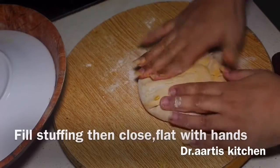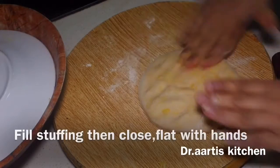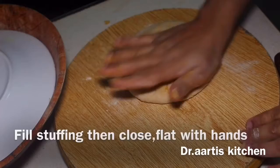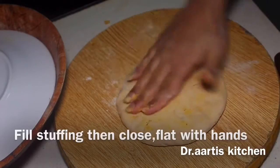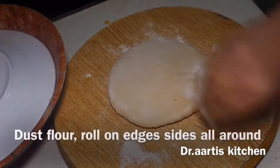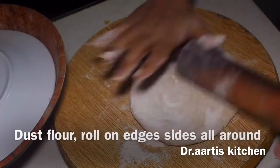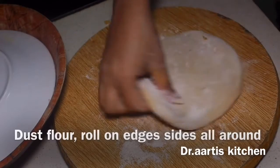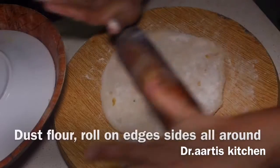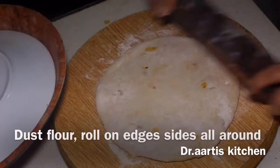Flatten it with your hands, then we will roll it out. Apply some dry wheat flour and roll it big. Roll on the edges — don't roll in the center, otherwise all the stuffing will come out. Roll on the edges so that it cooks evenly.